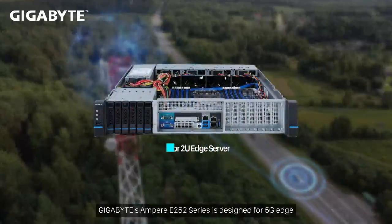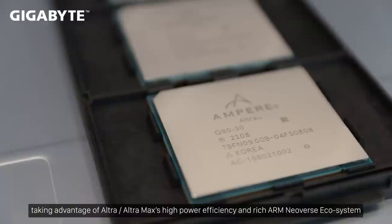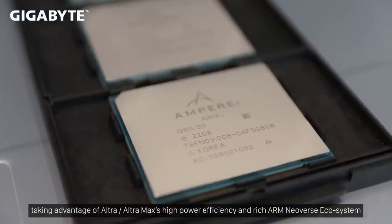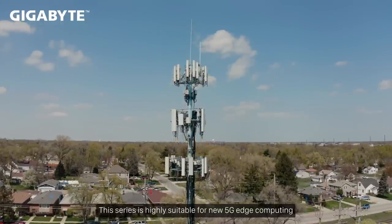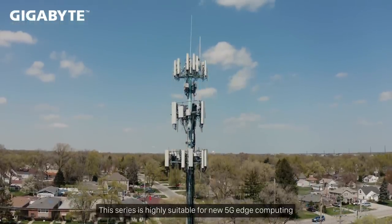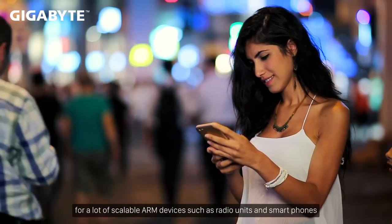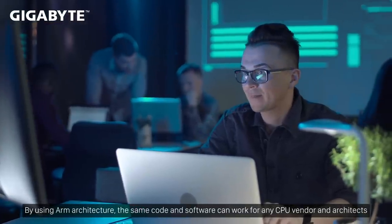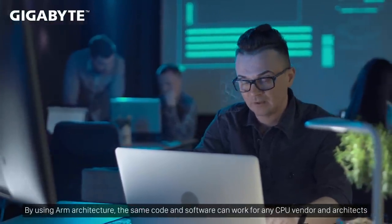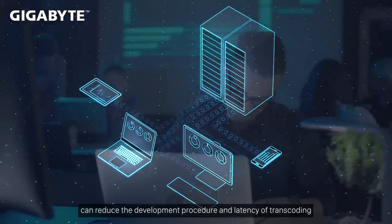GigaByte's Ampere E252 series is designed for 5G Edge, taking advantage of Ampere Ultramax's high power efficiency and rich ARM Neoverse ecosystem. This series is highly suitable for new 5G Edge computing for scalable ARM devices such as radio units and smartphones. By using ARM architecture, the same code and software can work for any CPU vendor, and architects can reduce the development procedure and latency of transcoding.